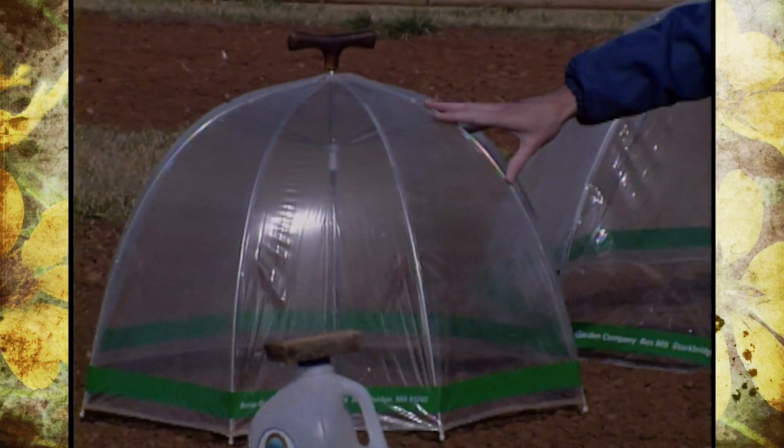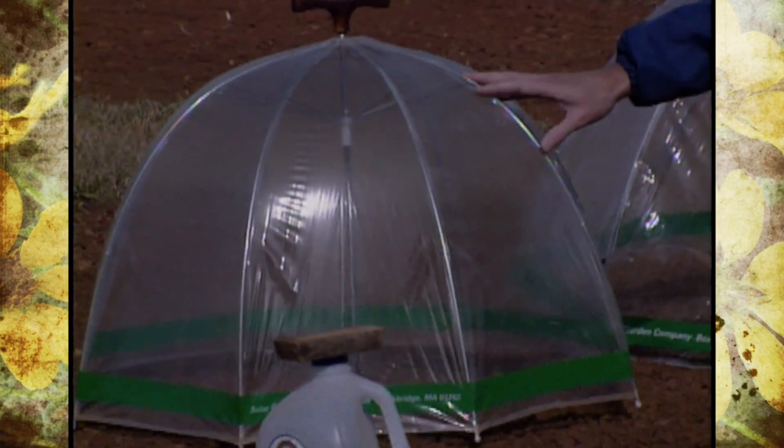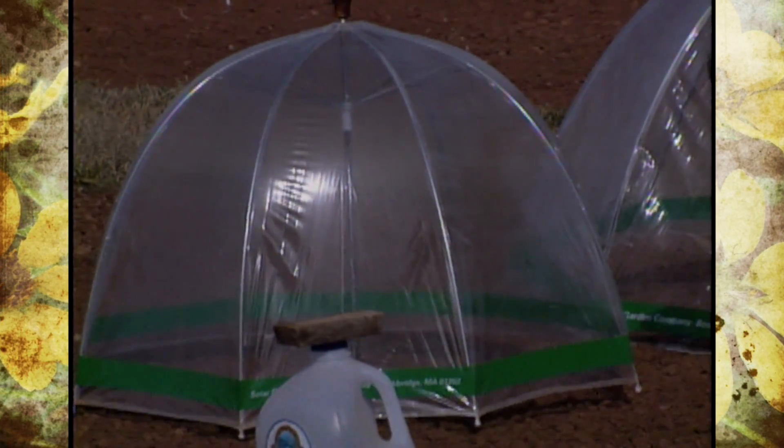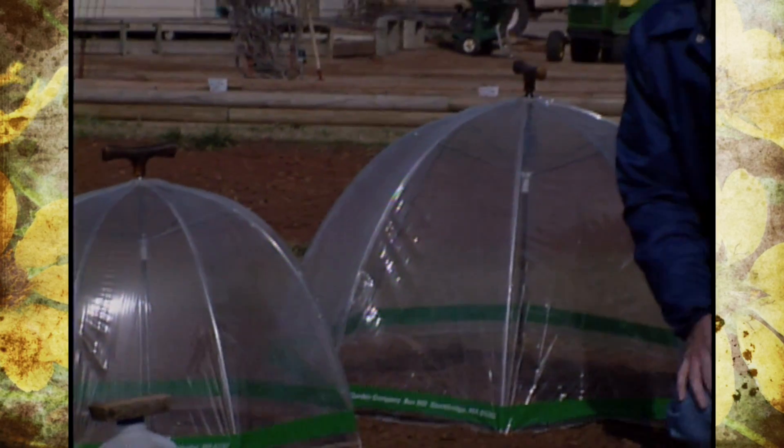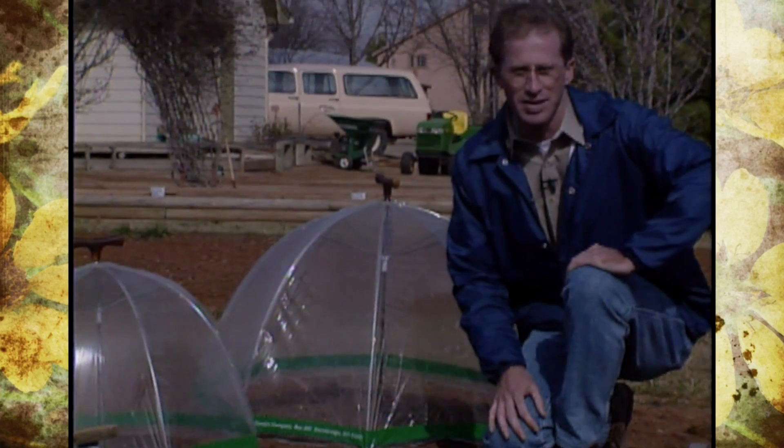We've probably got about three years of use out of them and they work pretty well for some of the larger transplants. They're starting to show up in some garden centers but are pretty much available through horticulture magazines and mail order.